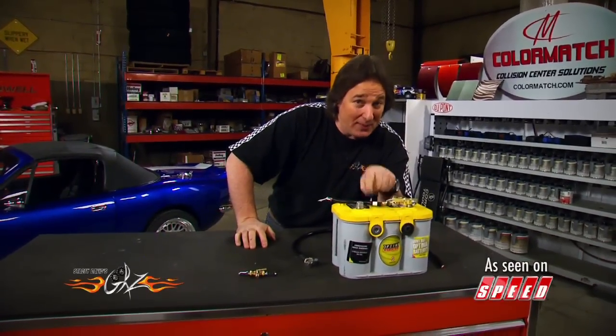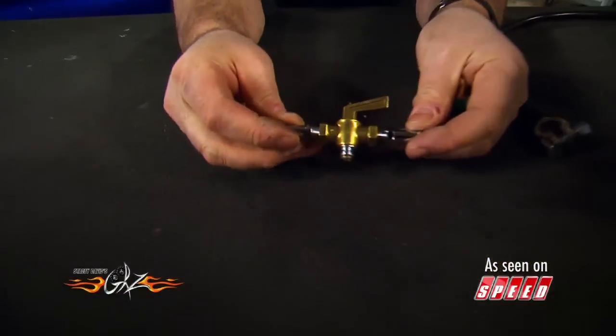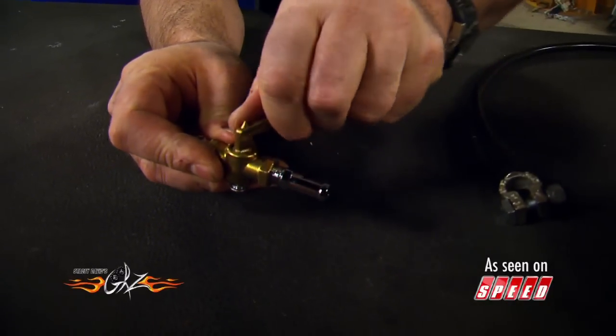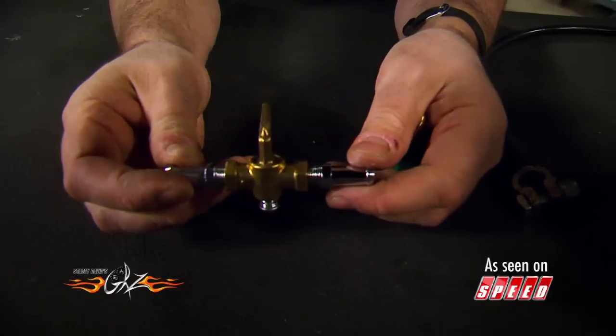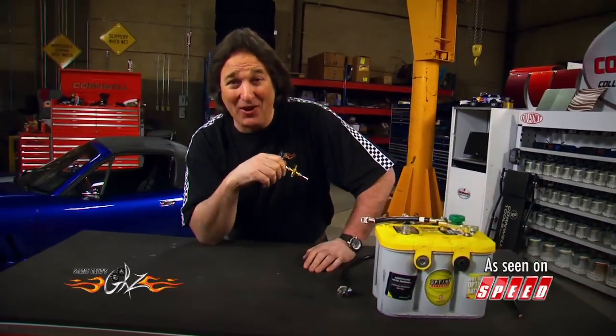A similar approach to the battery disconnect is the fuel line cutoff valve. You just plumb this little rascal into your fuel line, and when you're ready to leave the vehicle somewhere, you rotate the knob, turning it off — it cuts off the fuel. No fuel to the engine means nobody's going to drive your vehicle off.